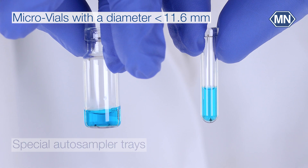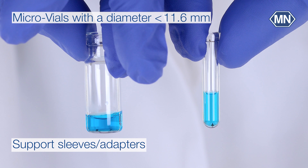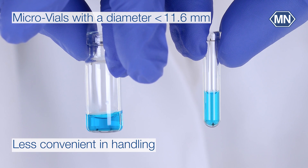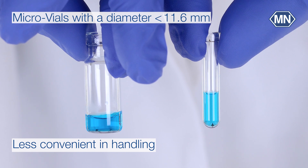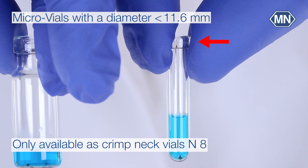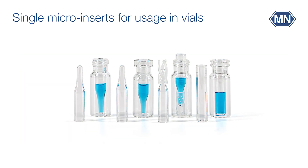Depending on the instrument, special autosampler trays might be required. Support sleeves or adapters may be required to offer a standing position in the autosampler, making these less convenient to handle than standard sample vials. They are only available as crimp neck vials, size 8.